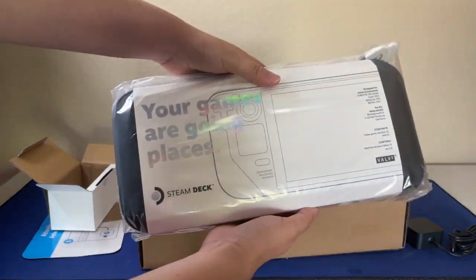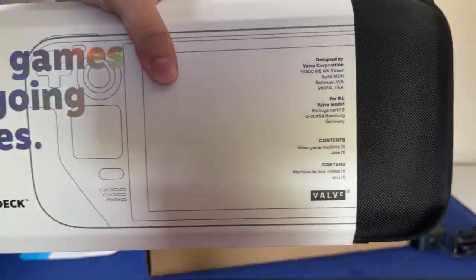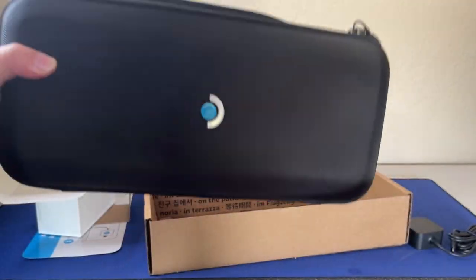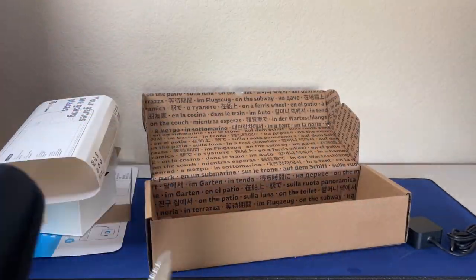Now the next thing we're going to do is grab our Steam Deck and the case, and we're going to go ahead and unwrap everything here. I think it's pretty cool that it came with a case. There's this little pouch in the back, but we're going to try to open this thing right here using our knife and pry it open.